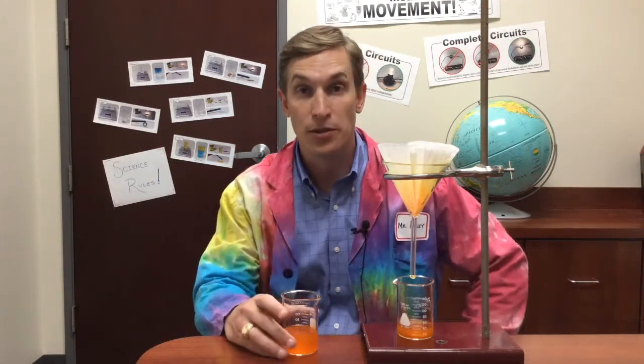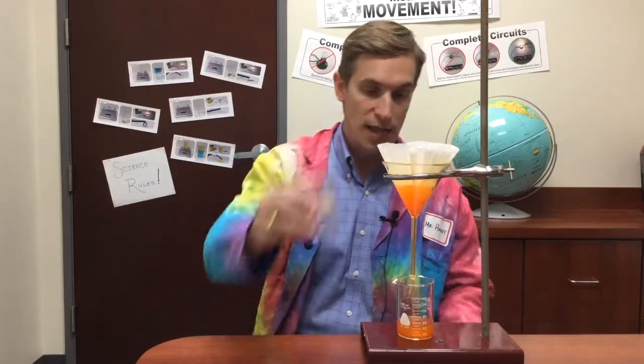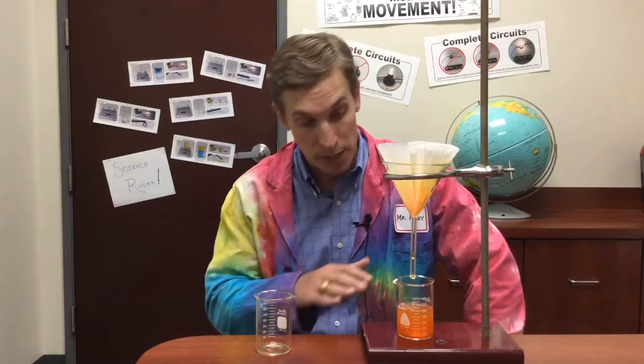One idea that may have come up during your discussion is using a filter. But you can see that as I take my solution and pour it through this filter, it stays orange — nothing's being separated. That's because filters are used to separate water from insoluble compounds, things that won't dissolve. But because this orange powder is dissolved in the water, this filter is just not going to work.